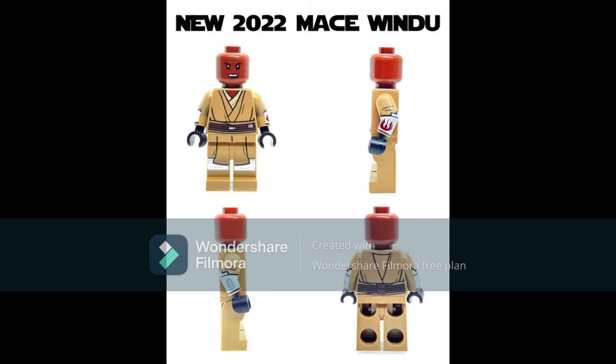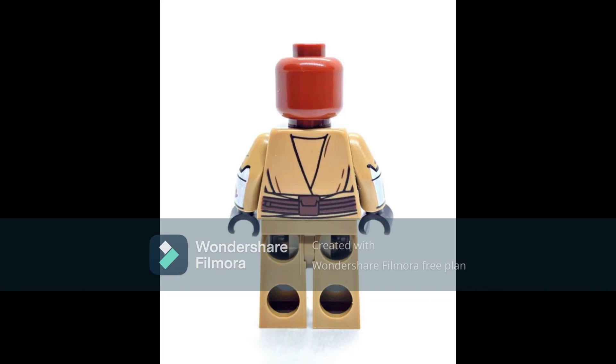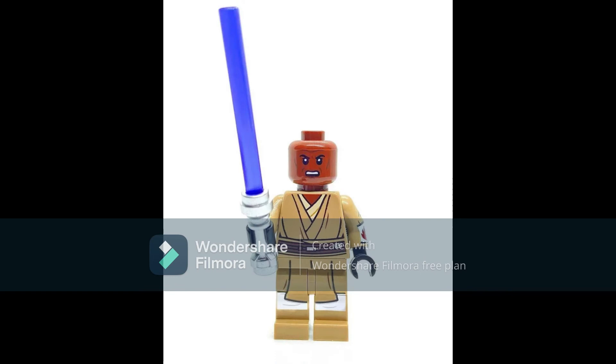Mace Windu does have arm printing — he has the Republic insignia on his left arm and a regular gauntlet on his right arm. This is not the same one from the gunship, because of the arm printing, and it also appears like there aren't dirt stains.